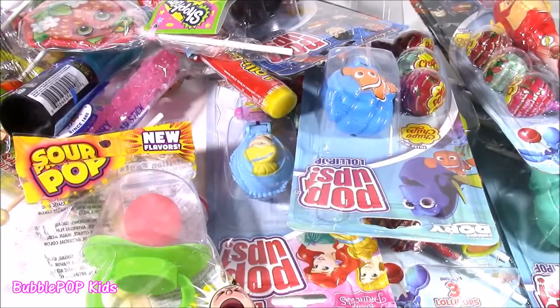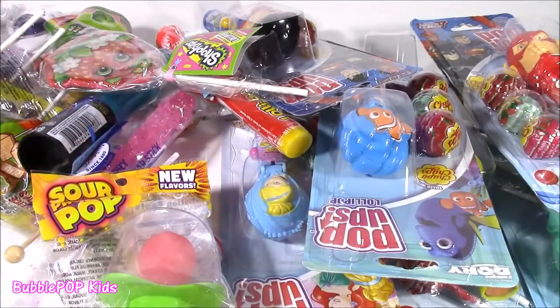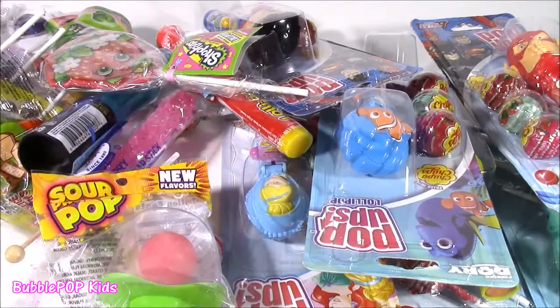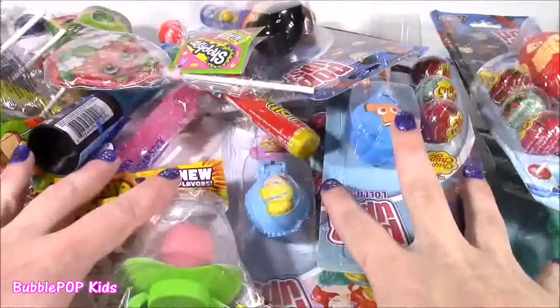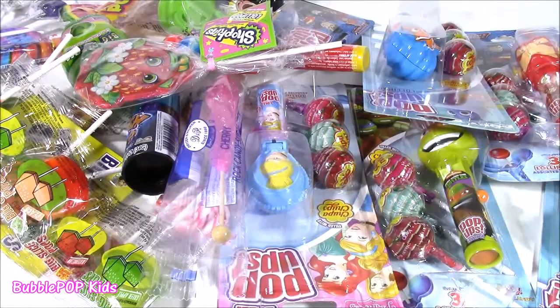Hi guys, Bubble Pop Kids here, and we have a sweet, sweet show coming your way. Normally I do candy bonanzas — I show chocolates, gummies, tons and tons of different kinds of candies. But today we are doing a lollipop bonanza. I am so super excited. This is my first ever lollipop bonanza.